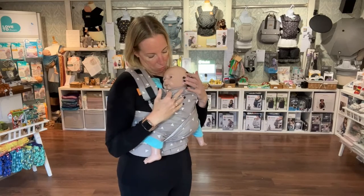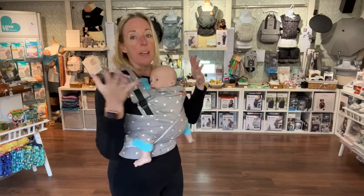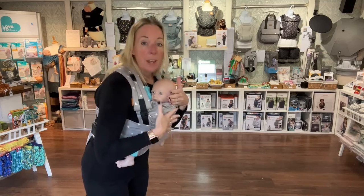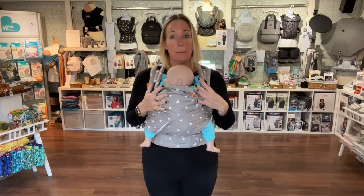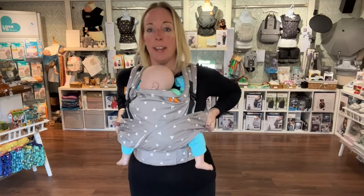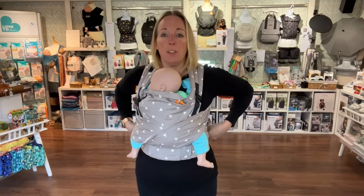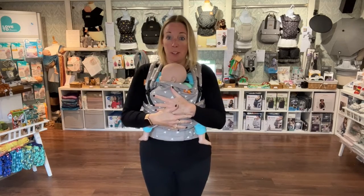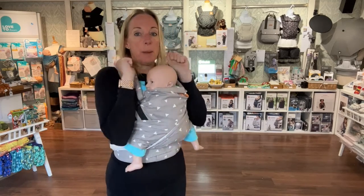The most important thing with any baby carrier is that you can see baby's face and they've got clear airways, and they're held nice and snug so they can't slump. If you're not sure if they're tight enough, just rest your hand on the back of their head and very gently lean forward - their body shouldn't pull away from you. If baby feels a little bit loose, take hold of the fabric underneath your armpits and gently give a little bounce and pull it forward; feed any slack forward to the knot, undo and retie.